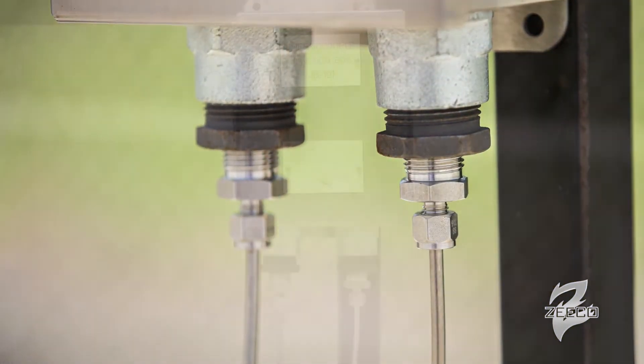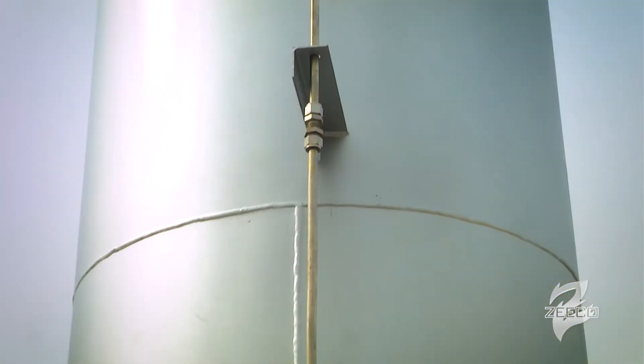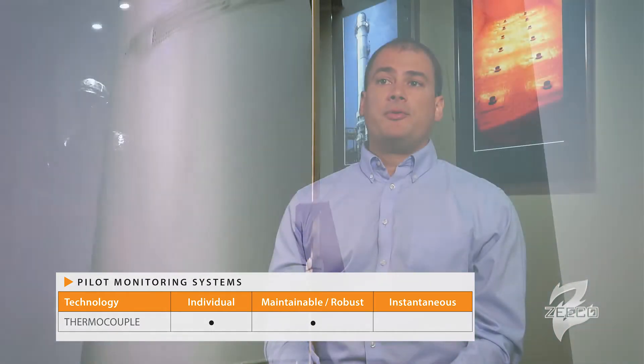Thermocouples have been the industry standard for many years, and they, for the most part, satisfy the first two requirements splendidly. With a thermocouple, you can tell between pilot one, pilot two, and pilot three. The thermocouples themselves can last several years and can make three, four, five year run cycles really rather reliably.